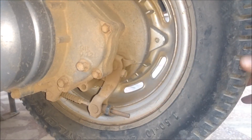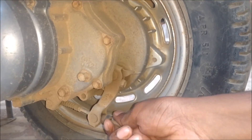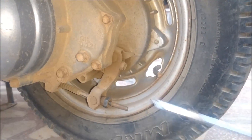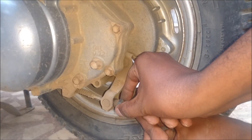Now release the caliper and check if the wheel is moving freely. You could try it again also. Press the caliper down — maybe another two rotations.